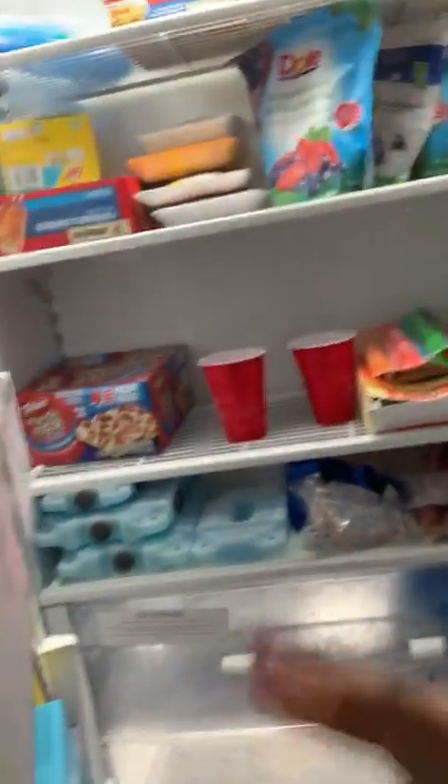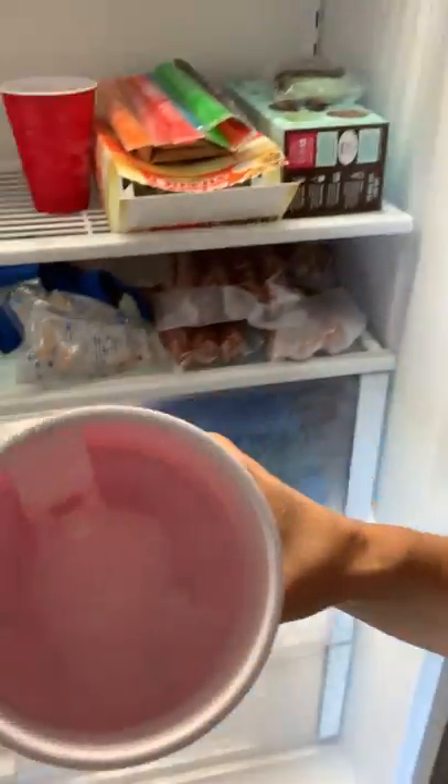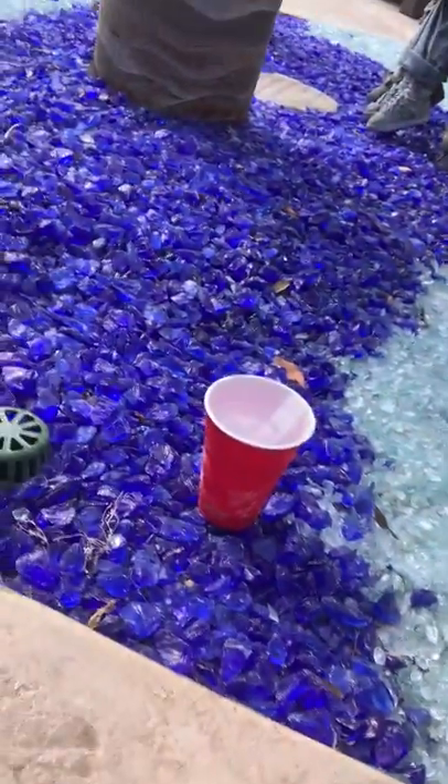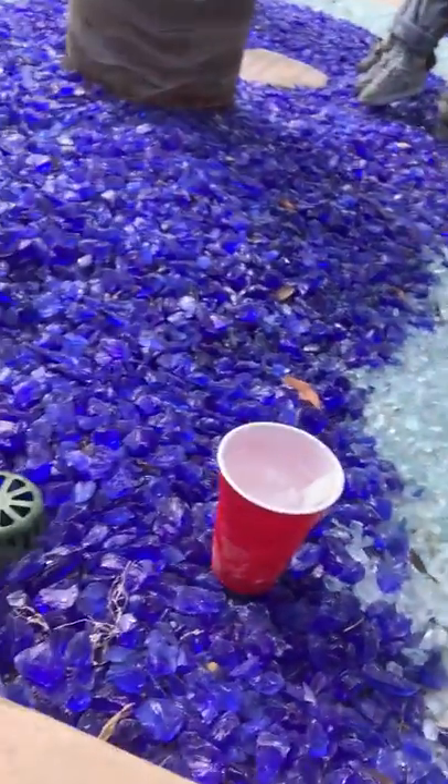I'm going to grab one out of the freezer. It's frozen solid here, you can see it. I'll take it outside. I'm just going to set it out here. Let's see how it reacts to the nice heat in Texas.